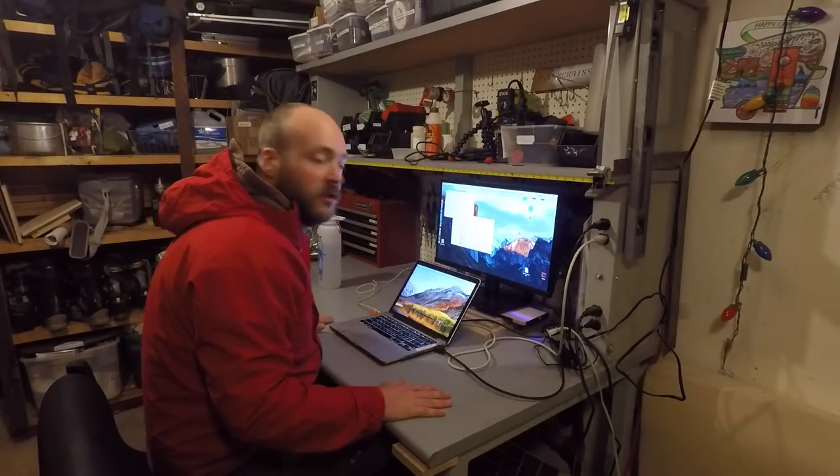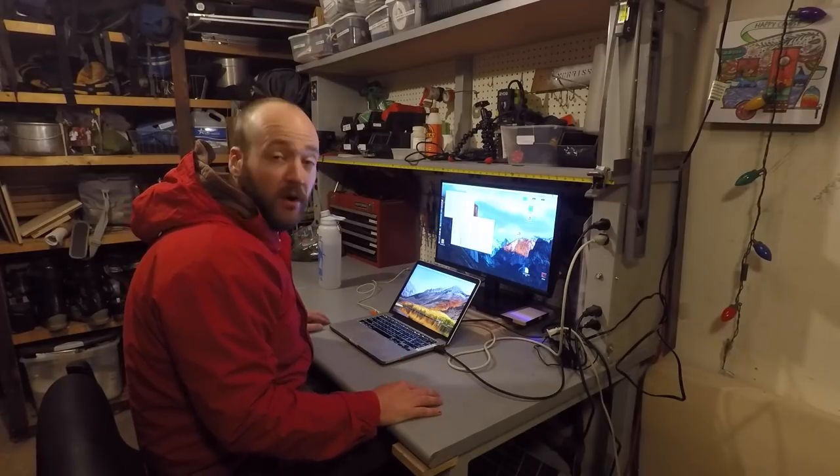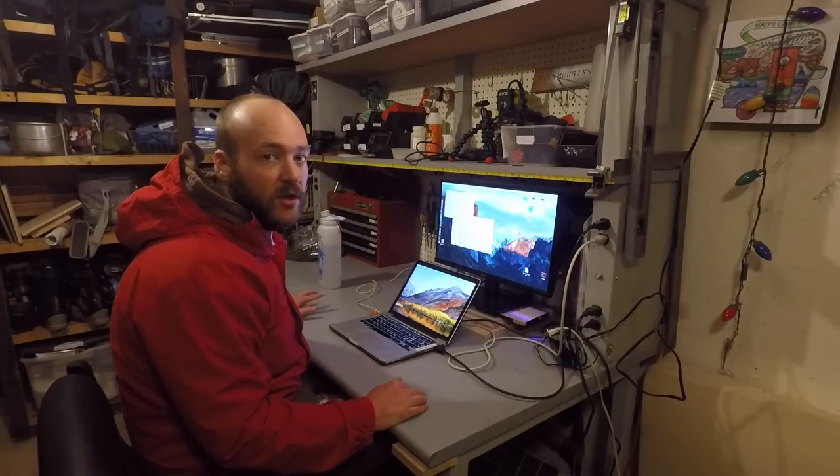Hey everyone, Tim here. So as you can see from that intro, it is rainy in Boulder, so no camping, no working on the camper, no skiing this weekend. So I figured I would finally take an opportunity to edit the video of the rest of the galley build.